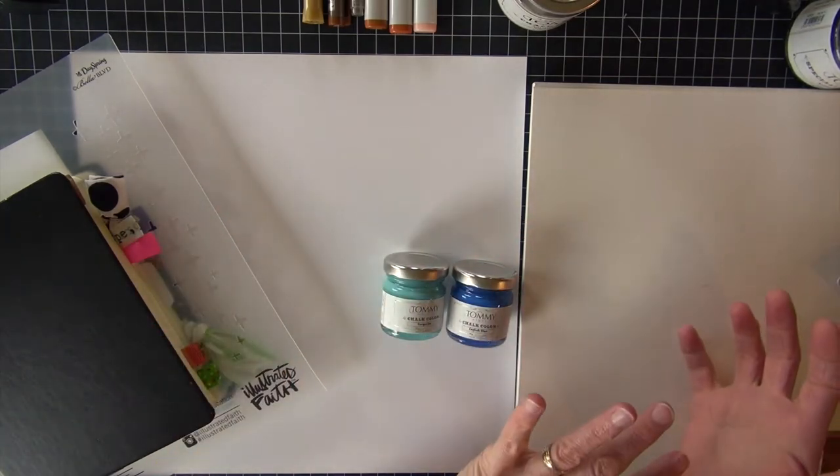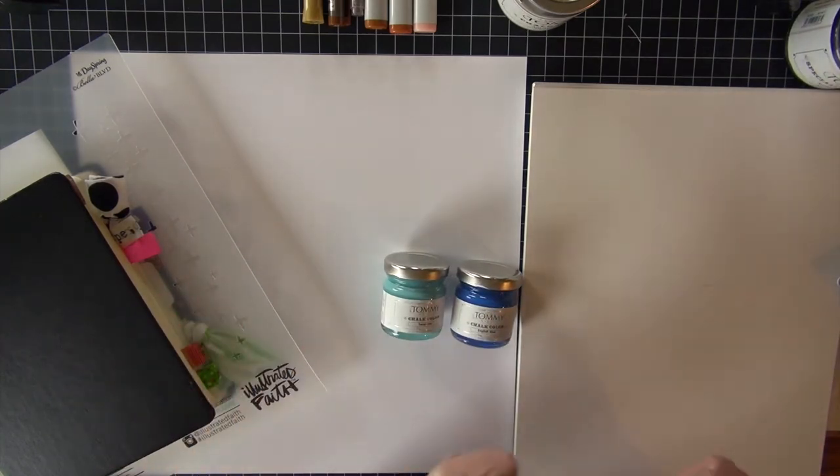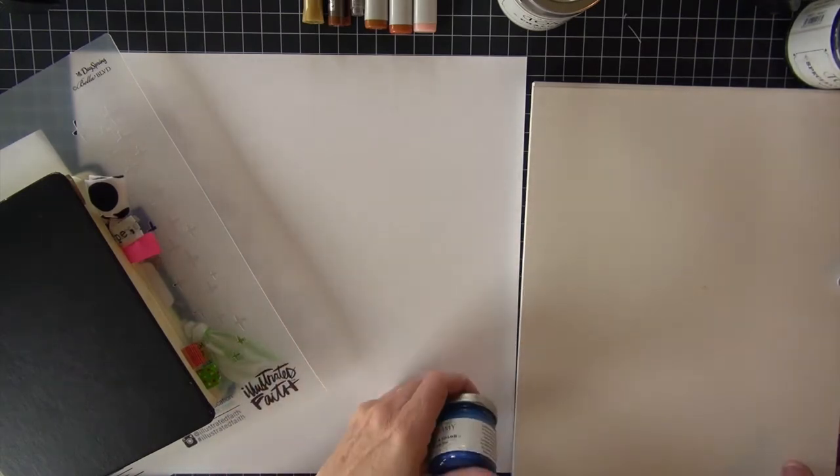So there's going to be some Copic coloring, there's going to be some painting with Tommy Art, and that's what we're doing. I'm going to start on my sketchbook.